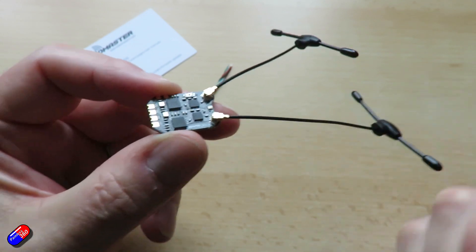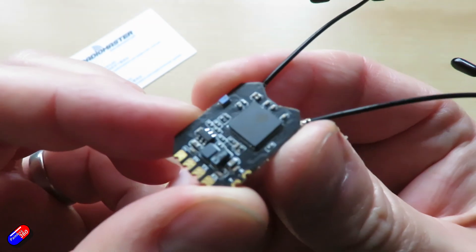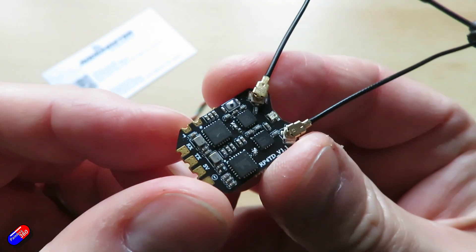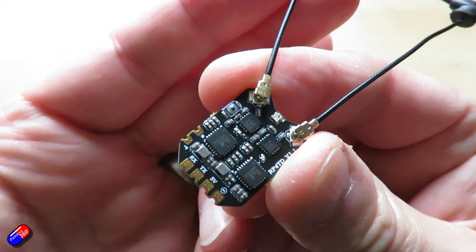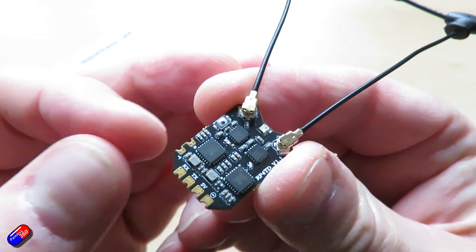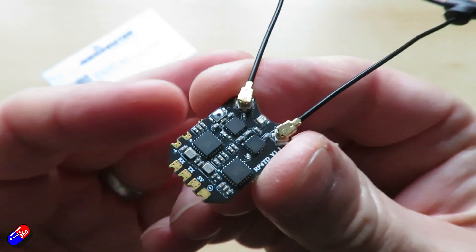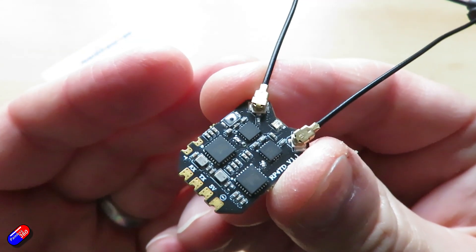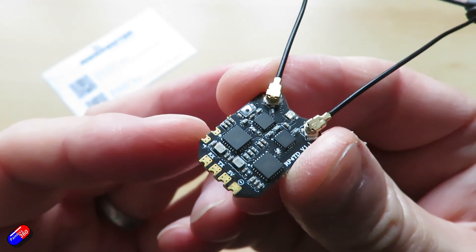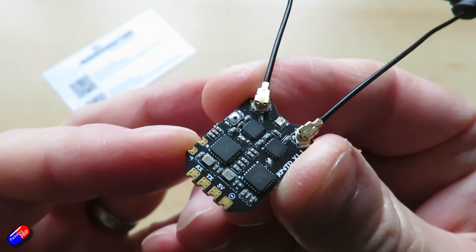200 milliwatt RF telemetry output on this — essentially two receivers in one — and it's compatible with all 2.4GHz ExpressLRS modules and transmitters. The weight is only 1.4 grams without antennas, dimensions are 23.7 by 16.3 by 4 millimeters, and it ships with ExpressLRS version 3.3 pre-installed. The firmware target is RadioMaster RP4TD 2400RX, and it has CRSF bus interface for connecting to a flight controller, plus an extended UART interface with two extra pads on the side.